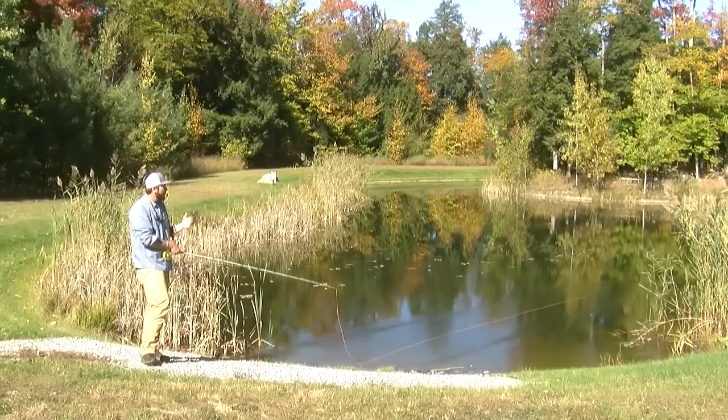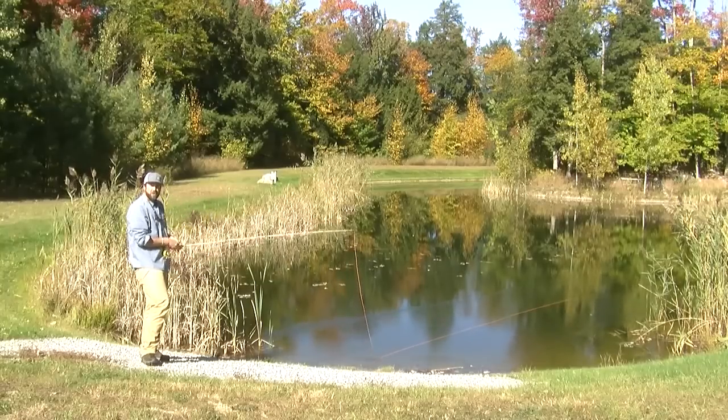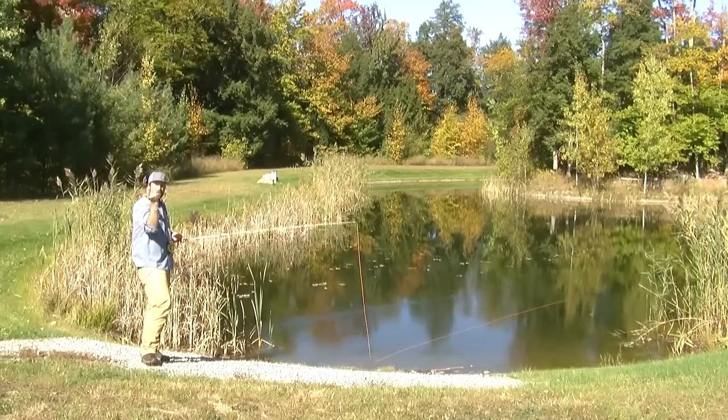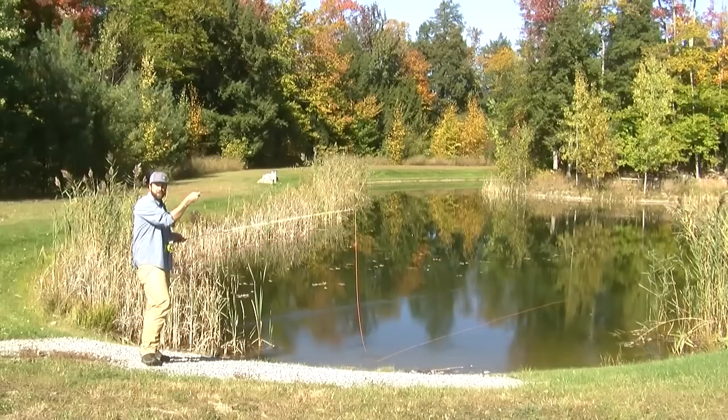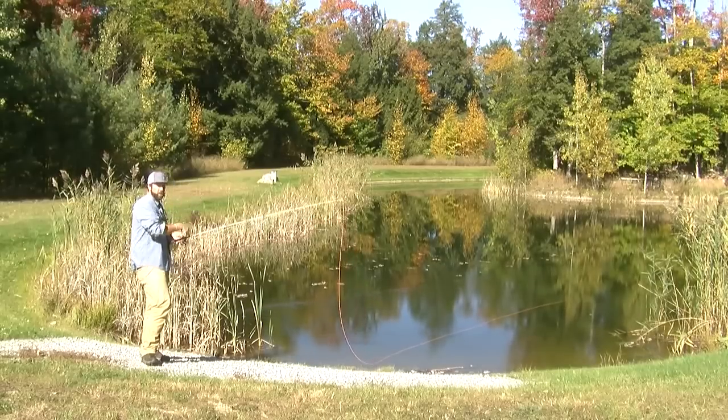I got that line to straighten out but it's straightened out on the water. To get it to straighten out above the water, you can think of simply just taking your hand, moving it forward, then getting a nice little flick with that thumb. So we're not going to come down with our hand, we're going to come out with our hand.